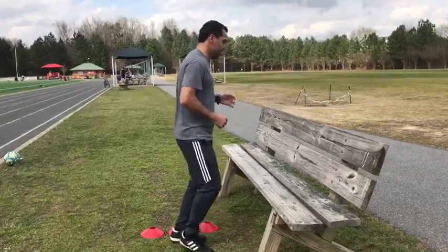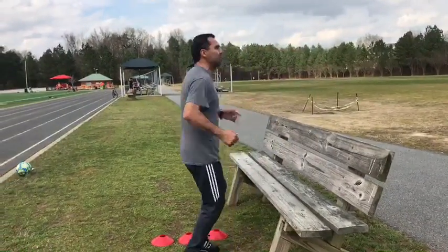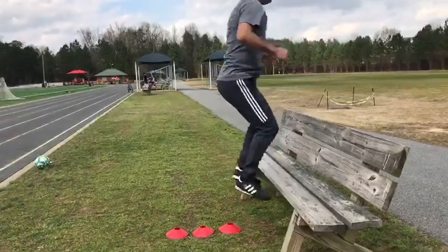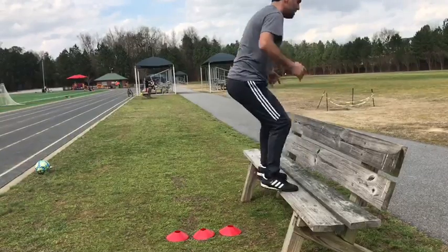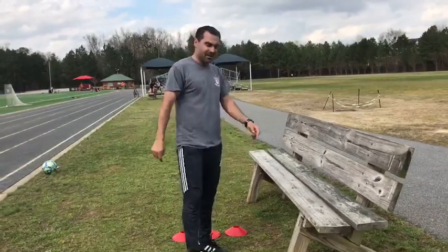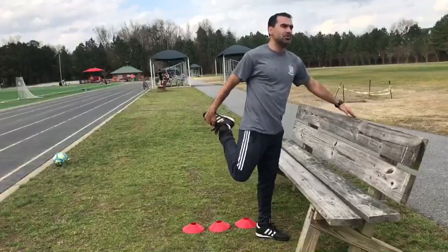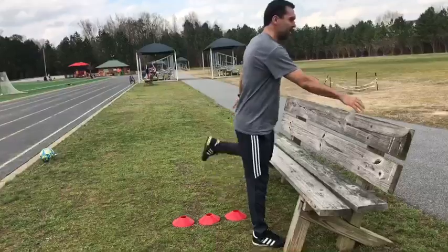Start moving and one. Hold the position here at least one second. Two. Three. You're gonna do it ten times. You're gonna feel a little bit tired, so it's important to stretch in between — 15 to 20 seconds each one.